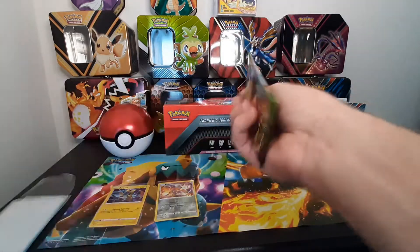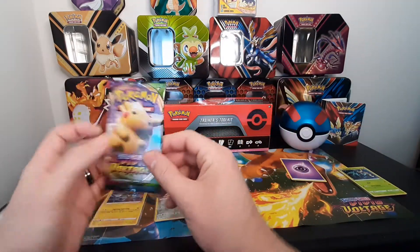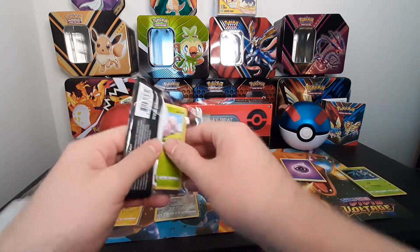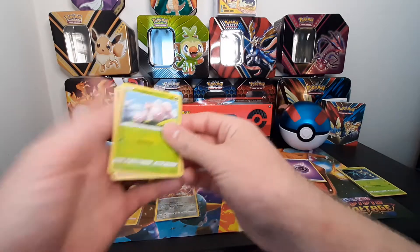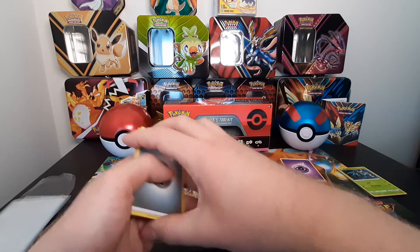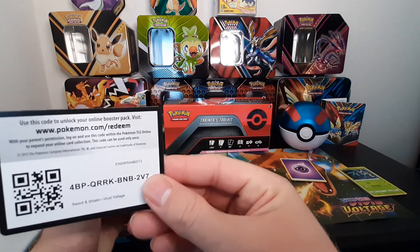I'm excited for the new cards that are coming out - that one's got the Pikachu on it, hopefully we'll get them in there. I'm excited for the new Sword and Shield cards coming out. We got a couple pre-orders - I'm hoping to actually get them from GameStop. There you go.